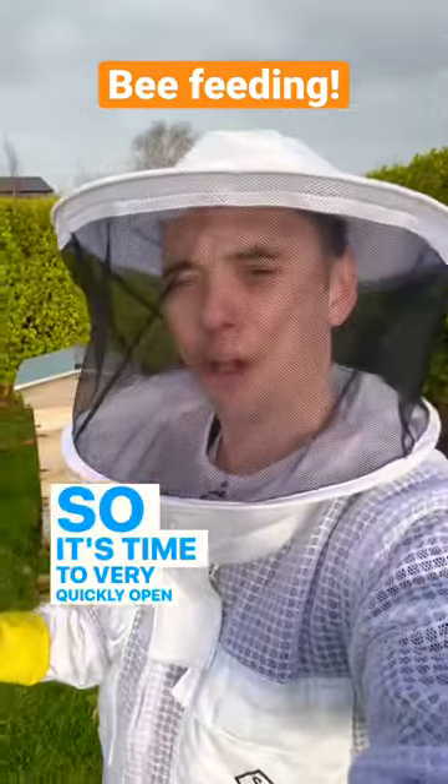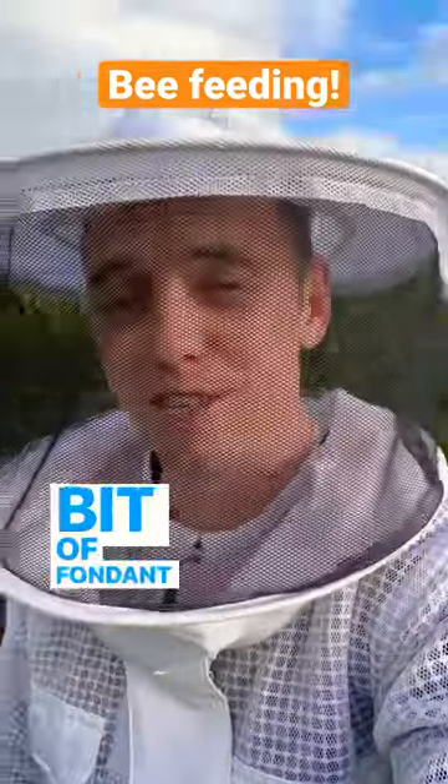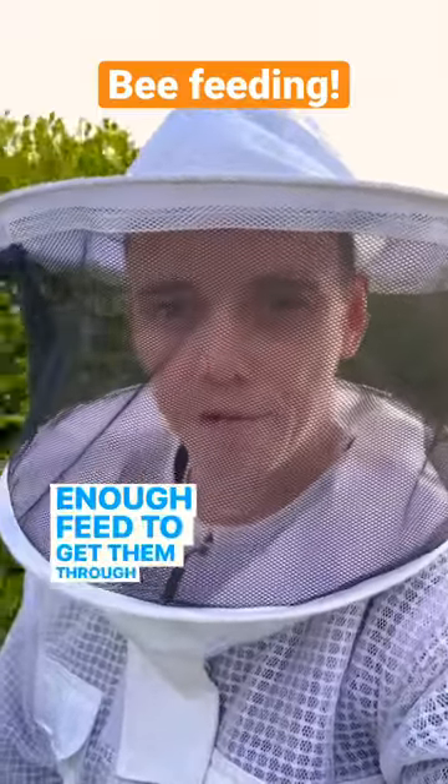It's time to very quickly open up the hives and put on a bit of fondant to make sure that my little ladies have got enough food to get them through to March.